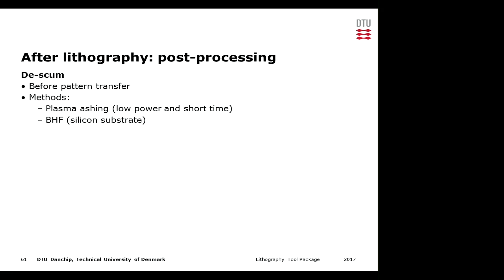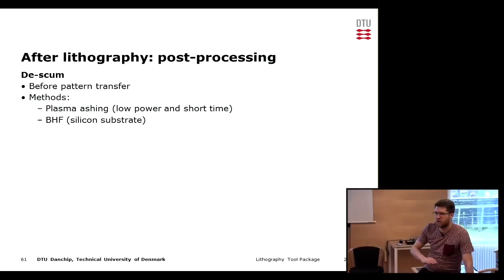There is some post-processing that we can do after lithography, such as de-scum, which is done before pattern transfer in order to get rid of scumming. The most common method is plasma ashing — typically an oxygen plasma — because this effectively removes the organic resist residues on the substrate. It requires low power and short time, carefully controlled so we remove the scumming without damaging the resist layer.